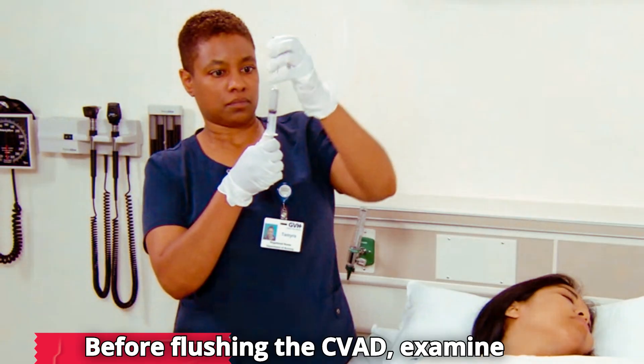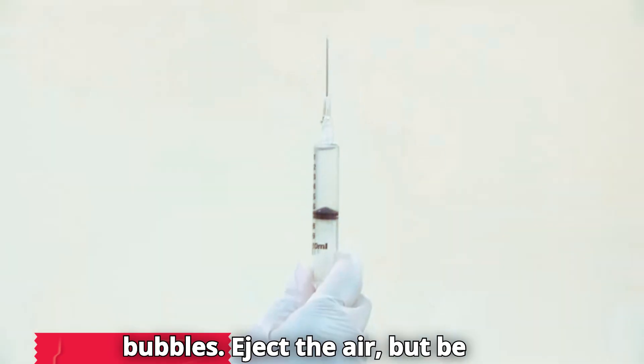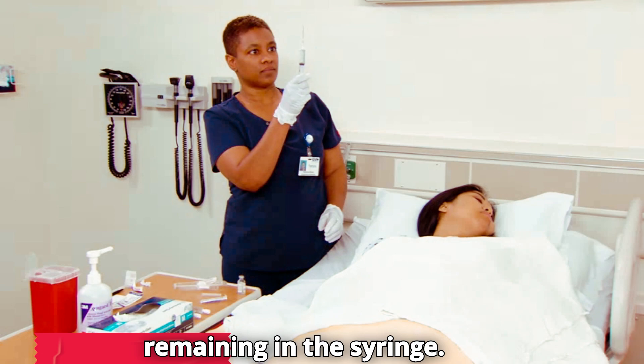Before flushing the CVAD, examine the syringe and flick it to remove any bubbles. Eject the air, but be sure you have enough flush solution remaining in the syringe.